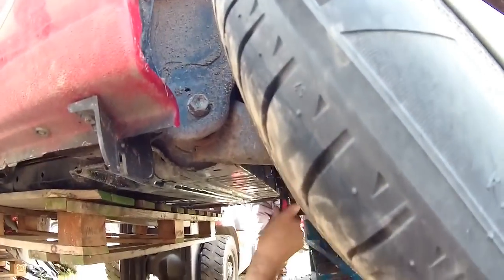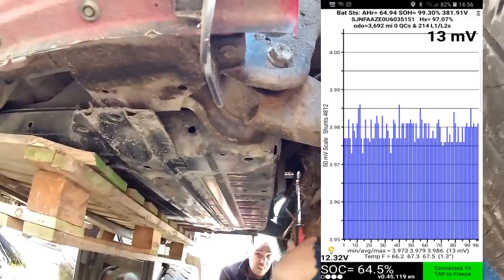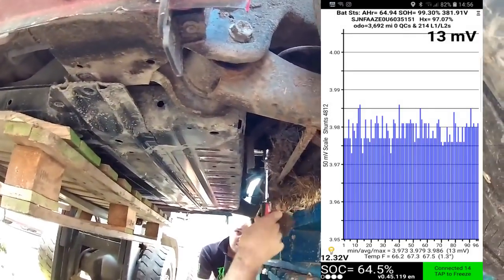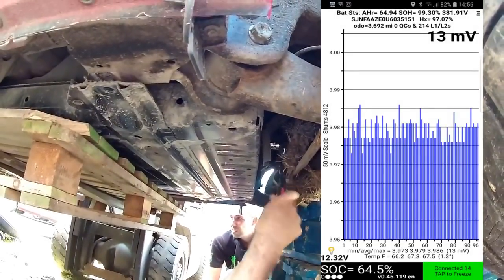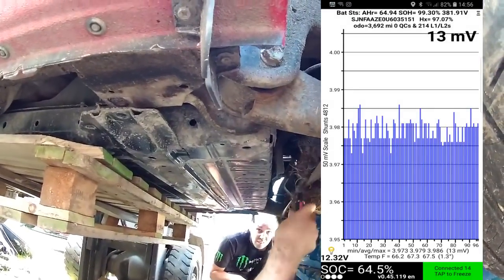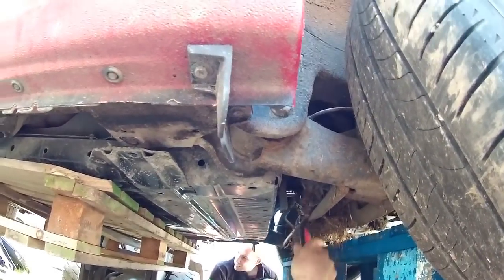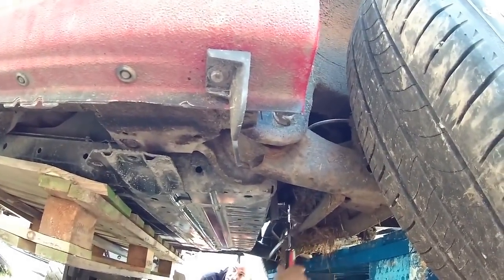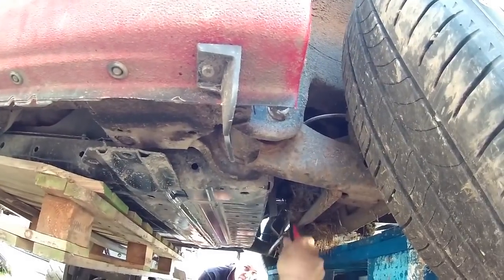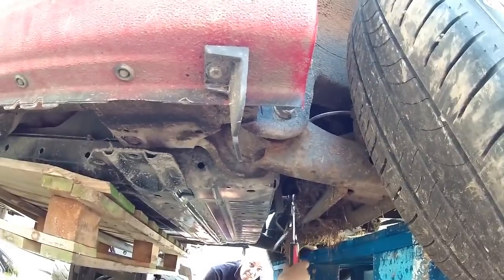Before I disconnected the battery I did a Leaf Spy check of the battery state of health: 99.3%, never been rapid charged, no QCs, and 214 level 1 or level 2 charges. So this battery was nigh on perfect, coming up for three years old, never been rapid charged. It's nice to know this battery is going to have a second life - it's been sold to a local gentleman who's going to be using it for battery storage.